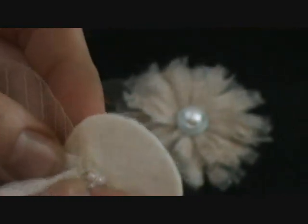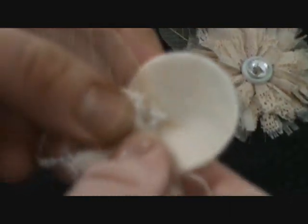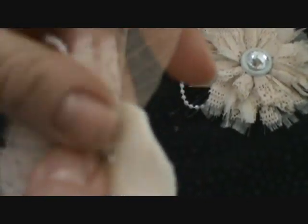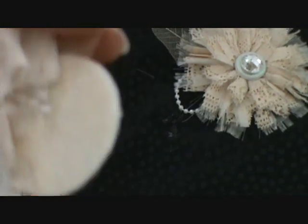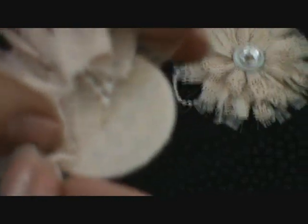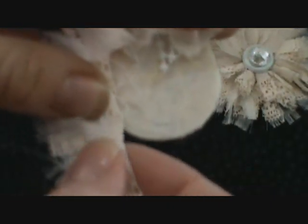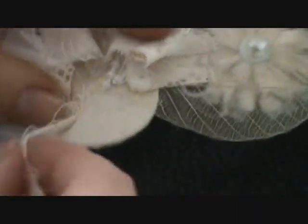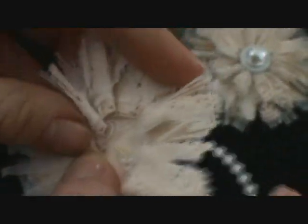Then I will start gluing — just put a dot of glue and then start with the fabric. You'll kind of be looping the fabric up, folding it or pleating it, whatever you want to call it, and then adding more glue each time, just continuing to fold it. See how it's starting to make that edge on it — just continue adding more glue, add a little bit at a time, and quickly pleat and press.